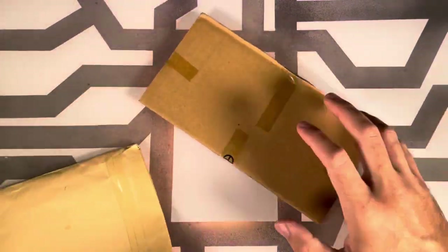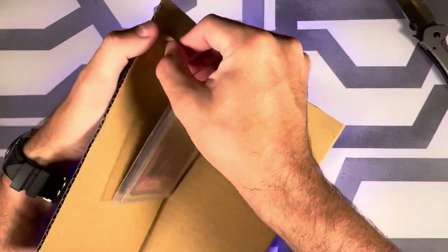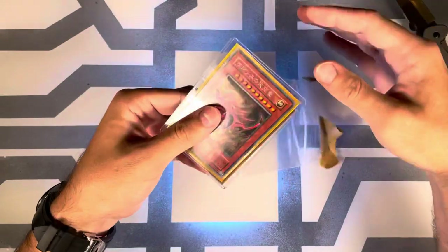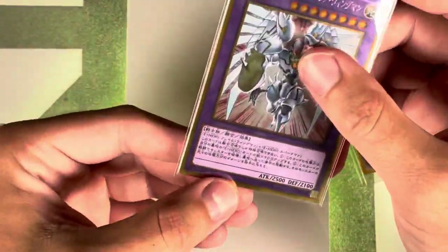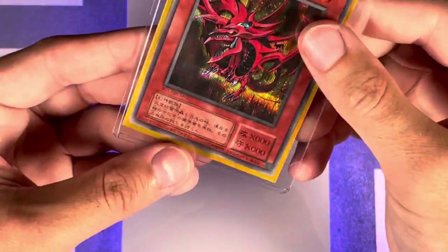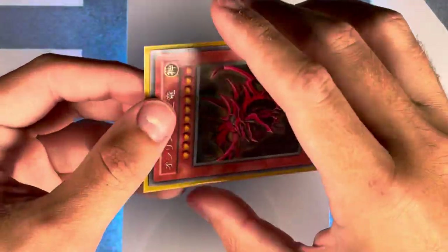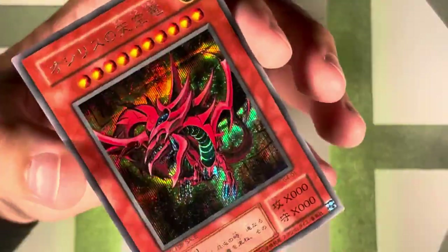I haven't looked at this card yet, so you're doing this with me. Let's hope it's in good condition. Okay, let's bring it in — so far so good. A little free card there, that's nice of them to send. A little E-Hero — all right, let's check out what we have here. A lot of these cards from Japan come in side-loader top loaders.